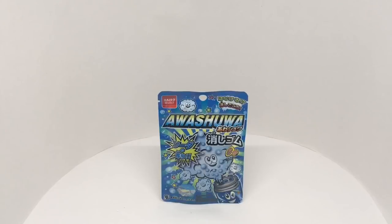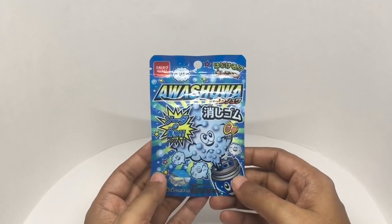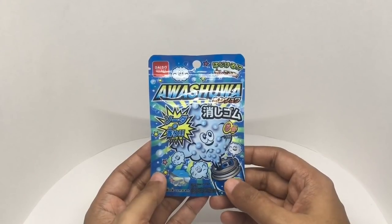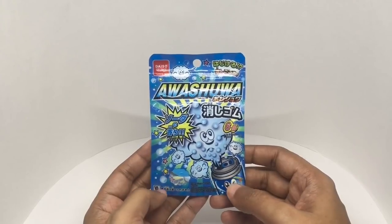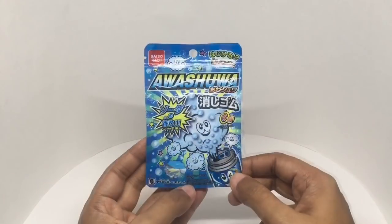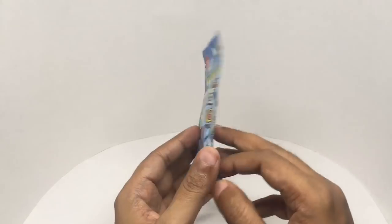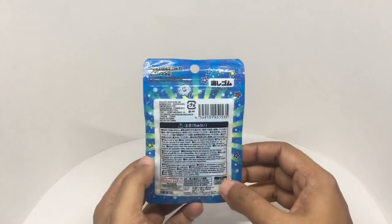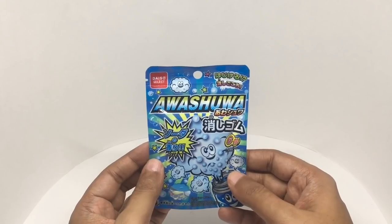Let's take a look at this eraser. This is from Daiso, costs around a hundred rupees or a dollar fifty. It says you get six pieces, this product is not edible, and it's made in China. So let's see what we get.